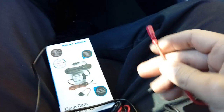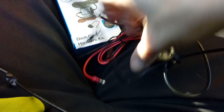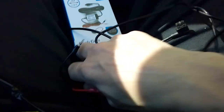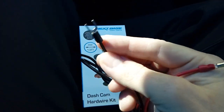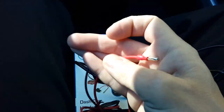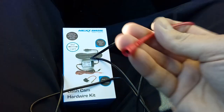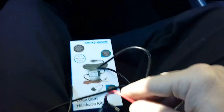On the end of it you get a female bullet connector, and on the power cable itself there are two wires: an earth connector which will bolt behind the dashboard on one of the earthing points, and a male connector to plug into the end of your fuse spur.